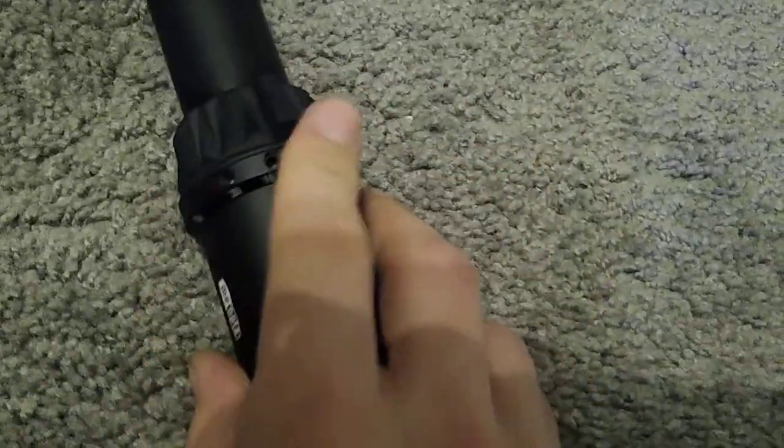The slider is actually really smooth. It's a little tight, but it's smooth across the board.